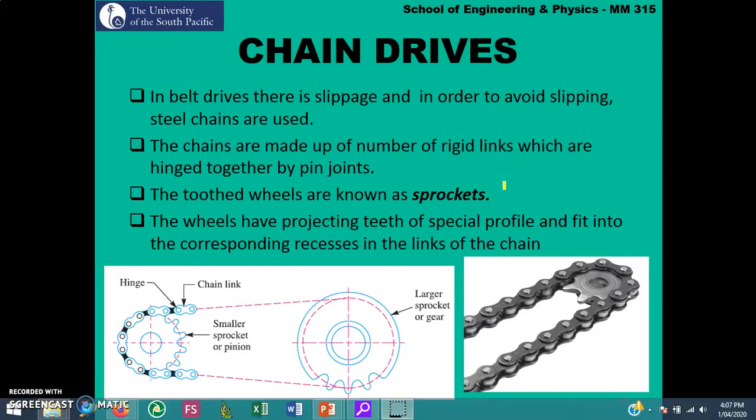The next part of this chapter covers chain drives. In belt drives there is slippage, and to avoid it steel chains can be used. Chains are made up of a number of rigid links which are hinged together by pin joints. The two toothed wheels on which a chain is fixed are called sprockets. The wheels have projected teeth of a special profile that fit into corresponding recesses in the links of the chain. A large sprocket driving a small sprocket increases speed, and vice versa. Both sprockets rotate in the same direction.